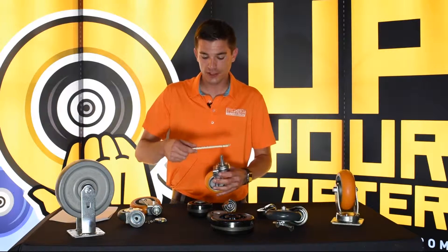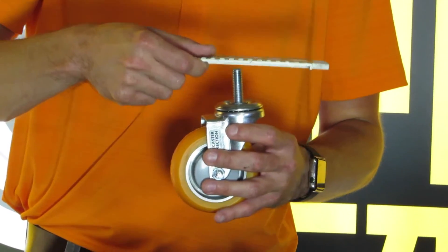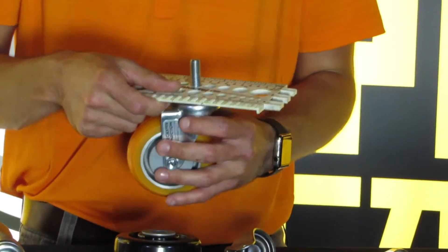This is a half inch, so you basically are going to take your caliper and go — that doesn't fit, that doesn't fit, that's too big, that fits perfectly. It's a half inch.